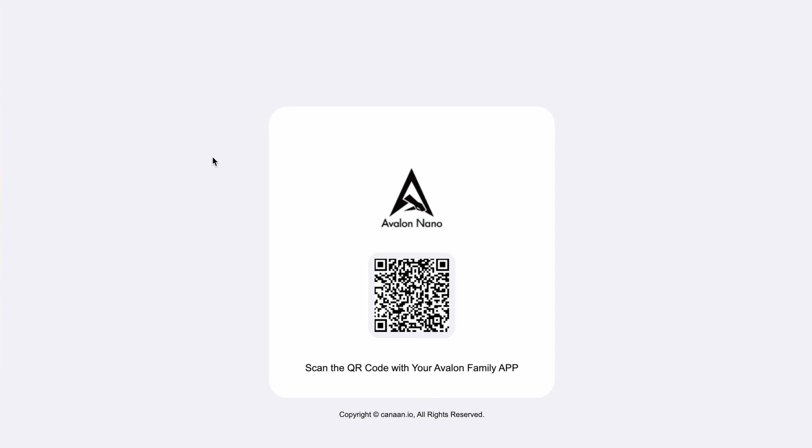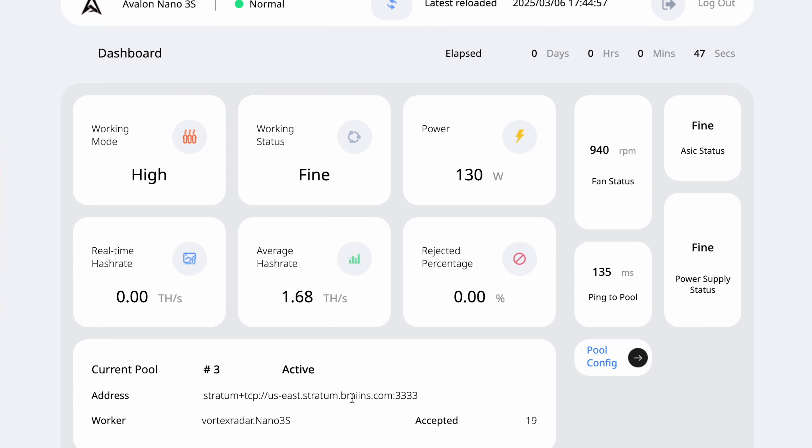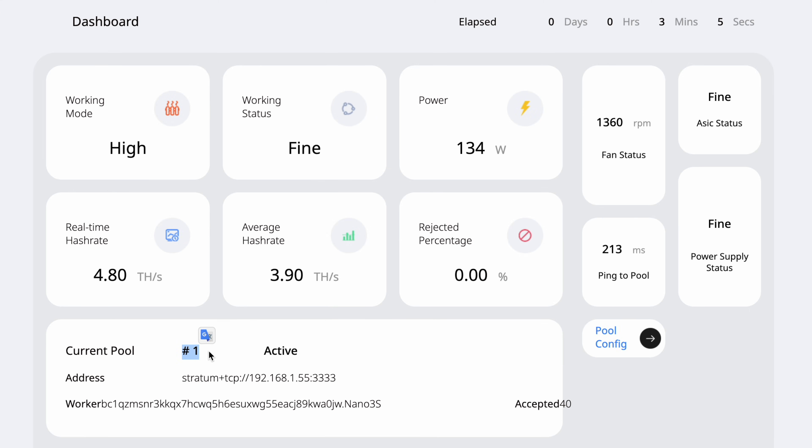It takes a minute to boot back up. Once it's done I scan the QR code from my phone again to get back to the main dashboard. Interestingly it initially looks like it's mining to Brains — I'll have to look into that more. Either way we're now up and running with our heater mining Bitcoin. After a few minutes and another reboot it switched back to the number one priority pool.